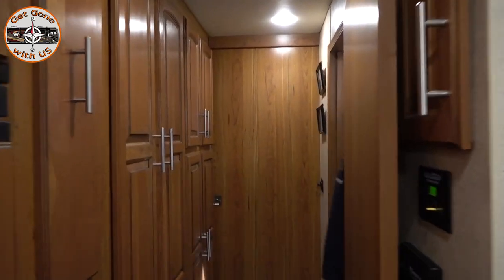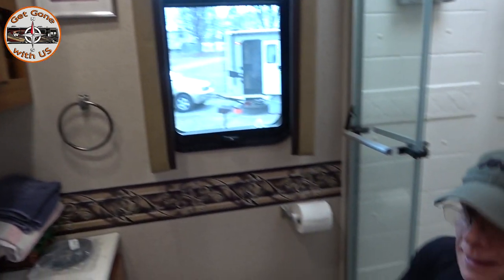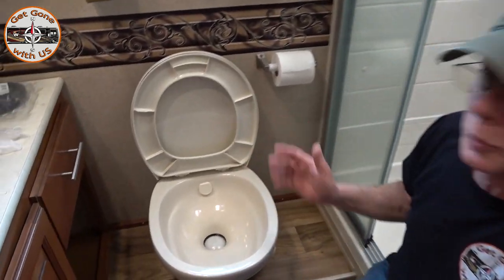Hey everyone, today's video will take place in the bathroom. Come on down here and we'll show you what we're gonna do. Today we will be doing a repair on that toilet because it no longer holds water.